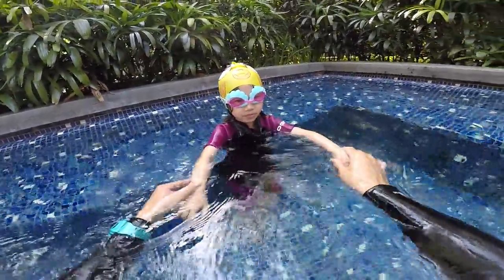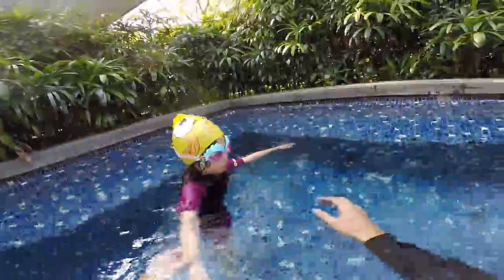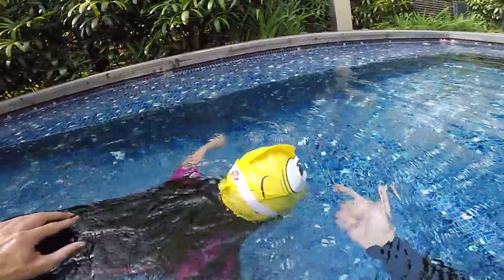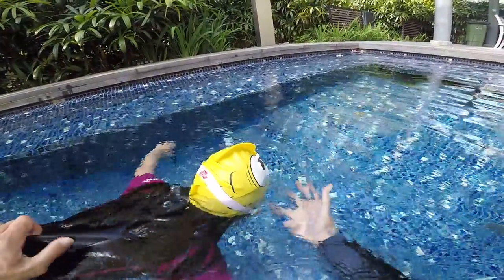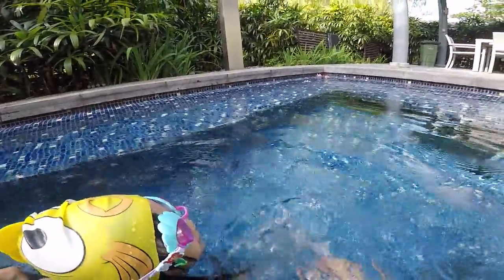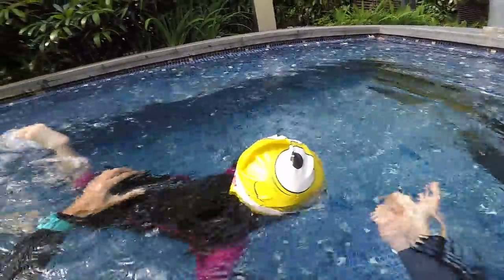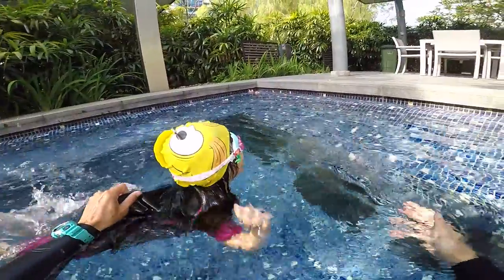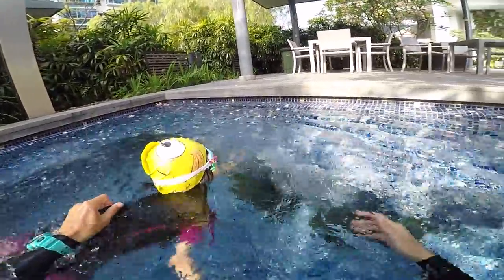Are you ready? Okay! Five second bubbles — come, go. One, two, three, four, and five. Tiger with your hands and bubbles. That's good, see! One, two, three, four — tiger with your hands and bubbles. There you go.